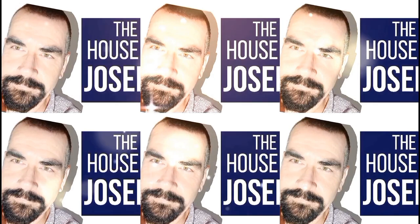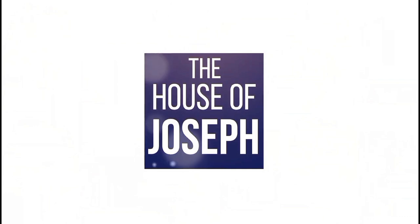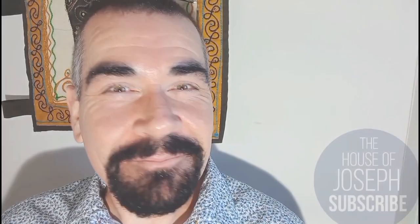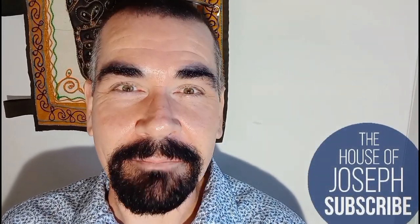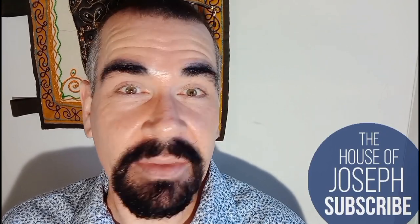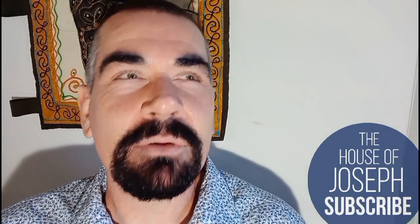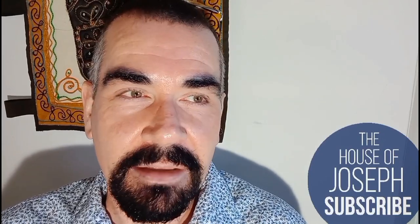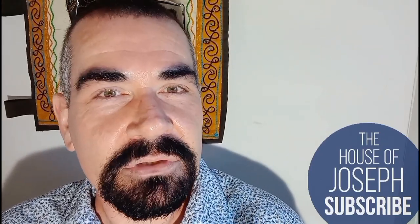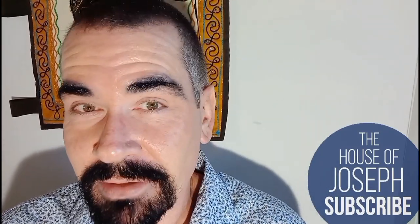Hello beautiful ones, welcome back to the channel. I'm Joseph — lovely to meet you if you're new here, and welcome back if you're a returning subscriber. In today's video we're going to be looking at something I don't even know what it is, actually. I ordered it on Thursday and it arrived yesterday — Sunday — so two days to arrive. I think it might be Revolution's version of MAC's Face and Body.